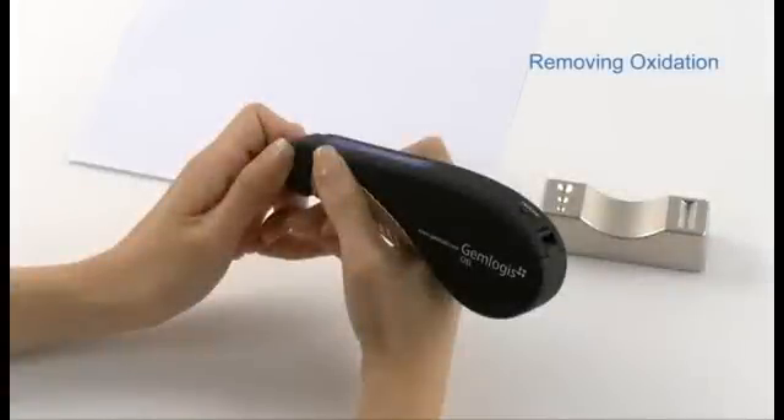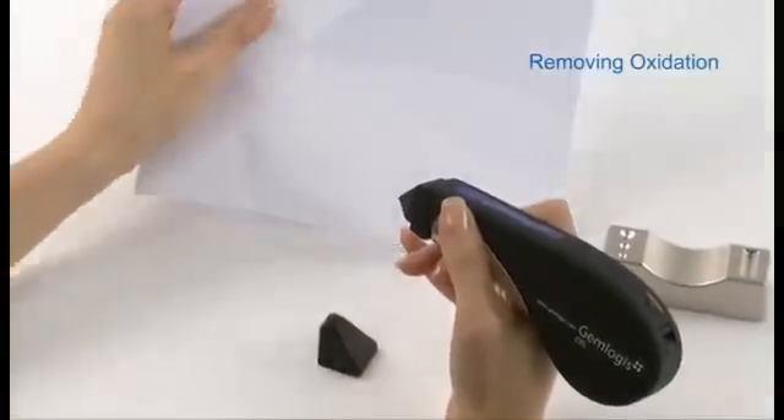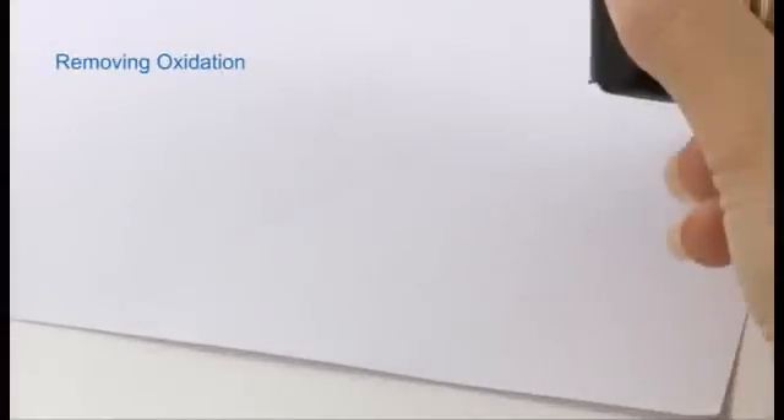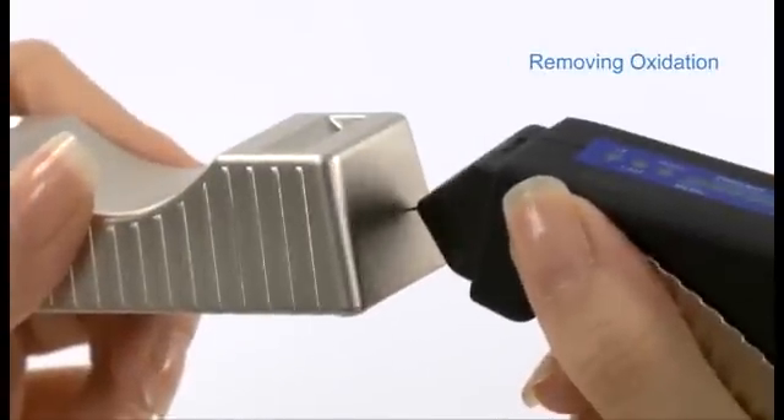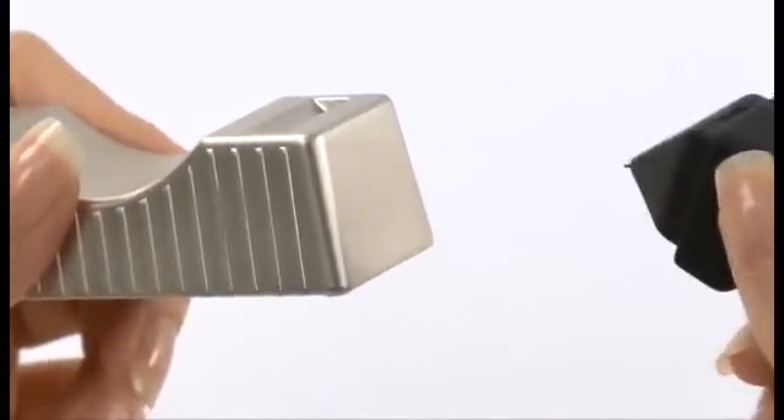To remove oxidation after long periods of storage, remove the protective cap. Gently clean the probe tip with a piece of paper or in a back and forth motion along the metal stone rest provided.